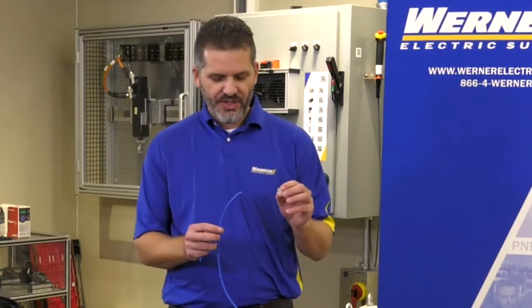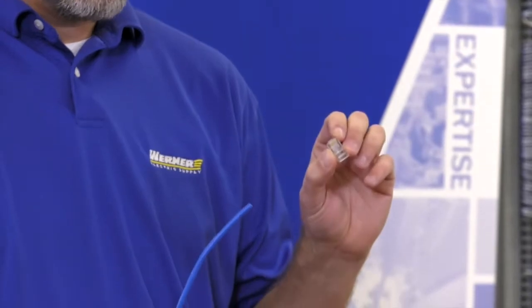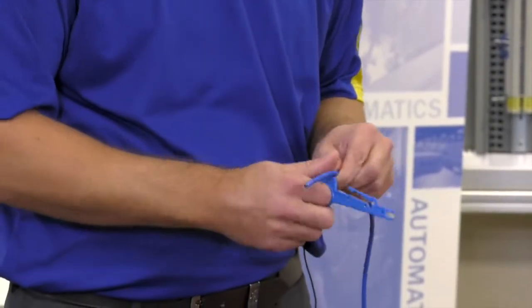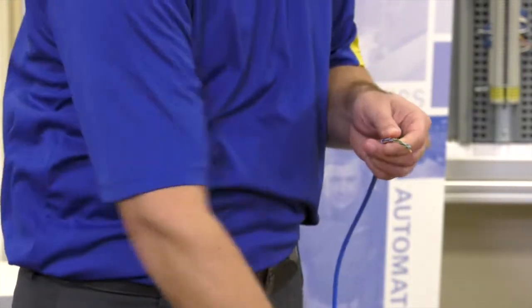I'm going to show you a demonstration on putting an RJ45 plug on a Cat5 cable. For starters, we're going to take the cable and strip a couple of inches off, just removing the jacket without scoring the internal conductors.